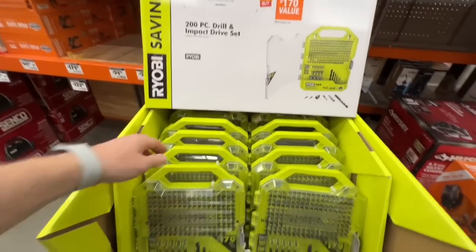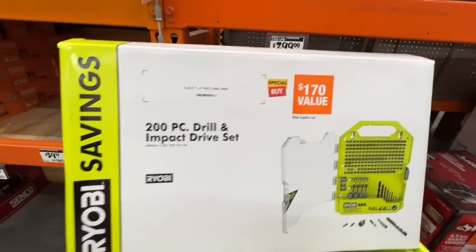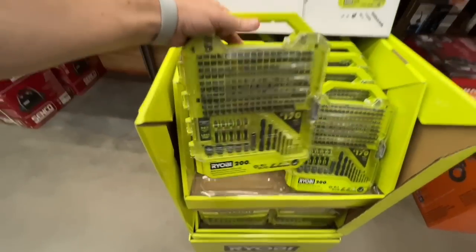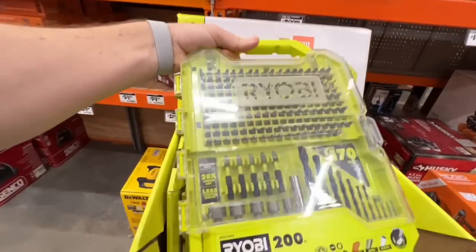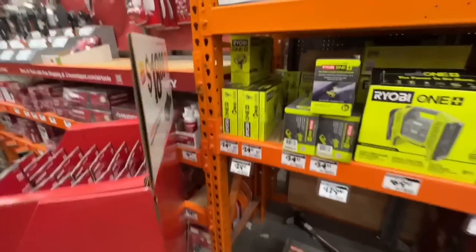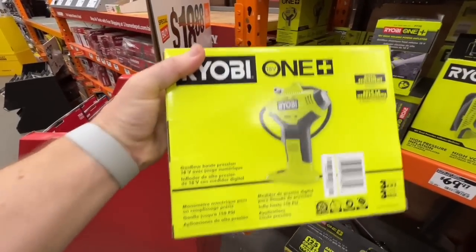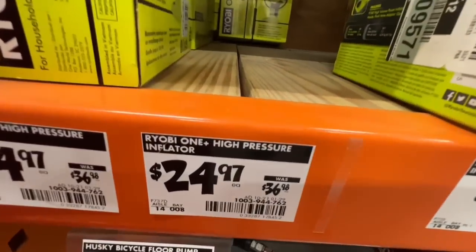Great deal from Ryobi: 200-piece drill and impact drive set — $170 value — for $29.97 with a clear case top. Also a nice drop on their inflator: $24.97, down from $36.98.